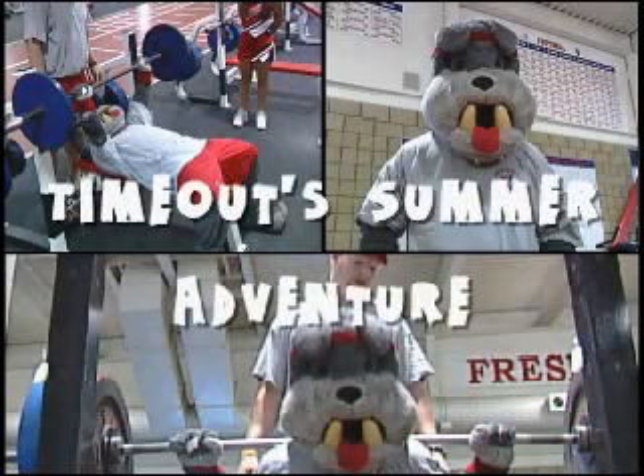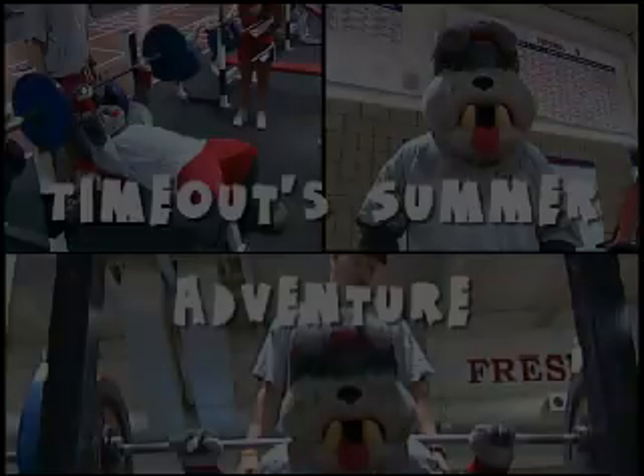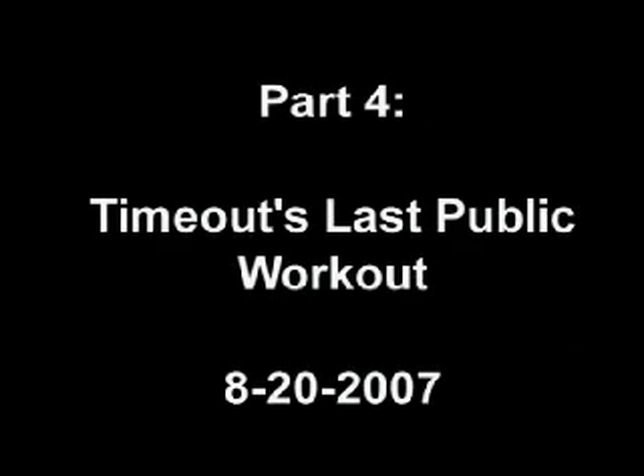He can barely do 100 kilos — that calculates out to about 220 pounds. He's going to max today, we're going to see what he can do. He's fired up about it. He's been going hard now for about 10 weeks, and so we're going to get a max today.